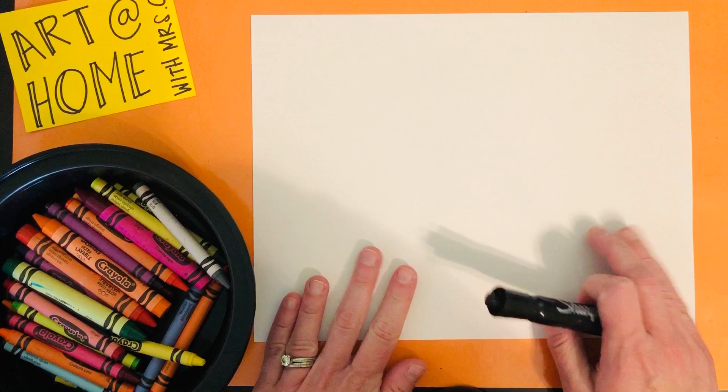So you need a piece of paper, anything to draw with — pencil, pen, marker, crayons — whatever you've got, and let's get started.